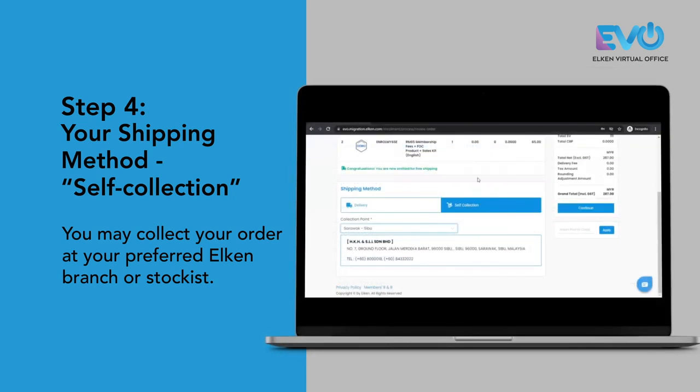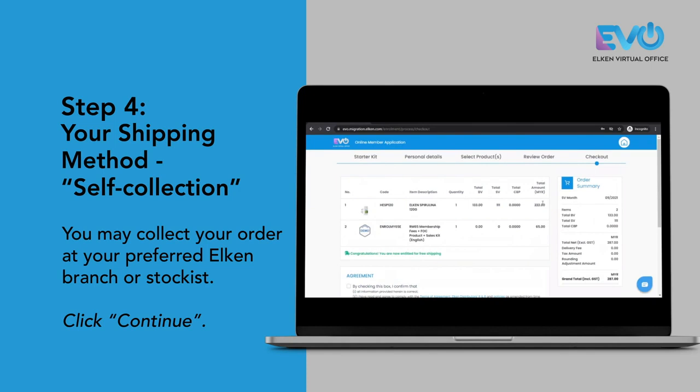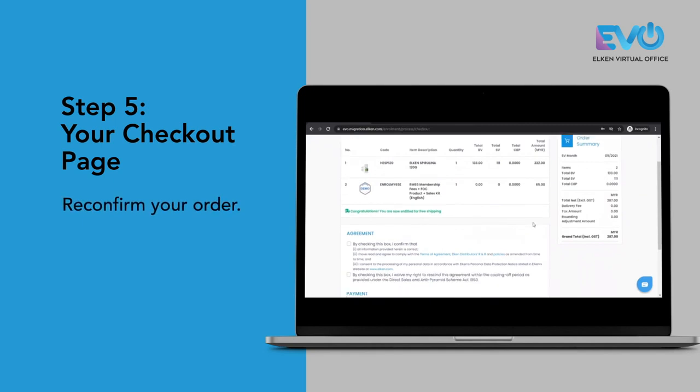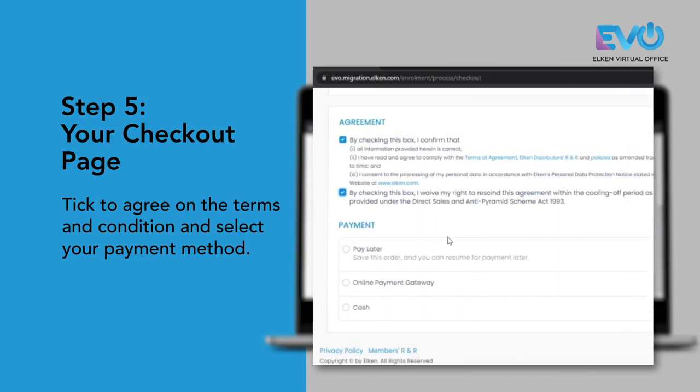Once you have filled in your shipping method, just click continue and you will be at your checkout page. Reconfirm your order, click to agree on the terms and conditions, and select your payment method.